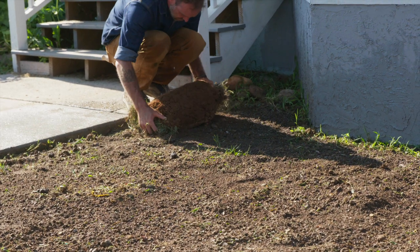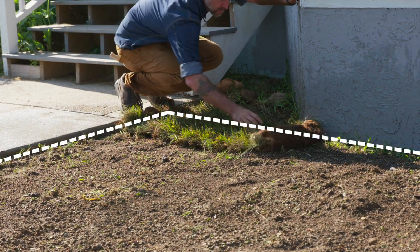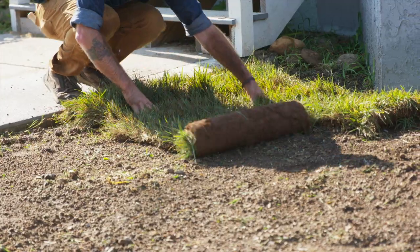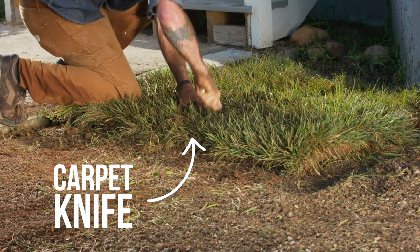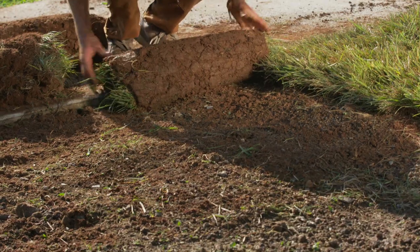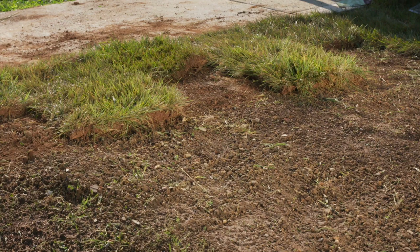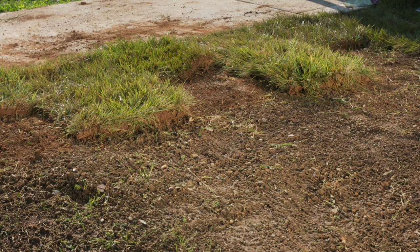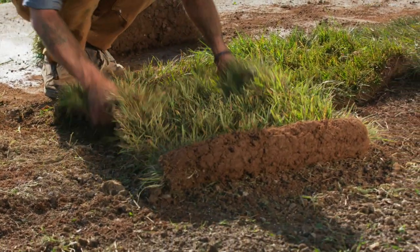Start laying sod along a straight edge, such as a patio, a fence, flower bed, or driveway. Start with a whole piece. A carpet or linoleum knife works well to slice through sod. Cut the second piece of sod in half and lay it against the first, staggering the joints like in a course of bricks. Align edges of sod together tightly, but without creating overlap.